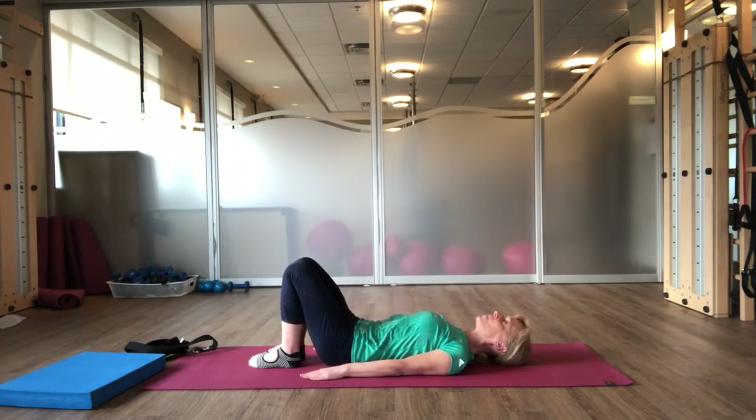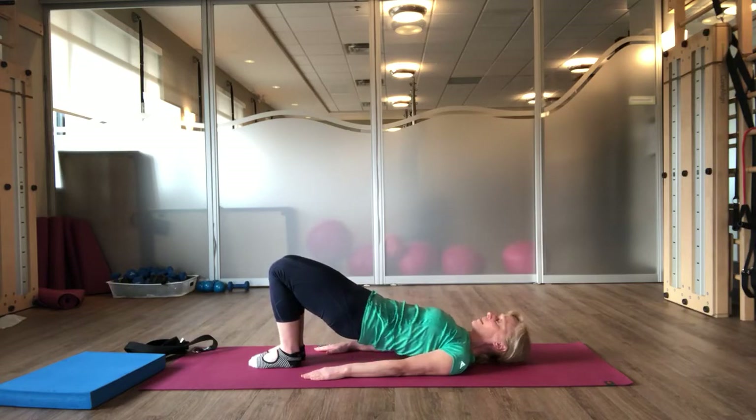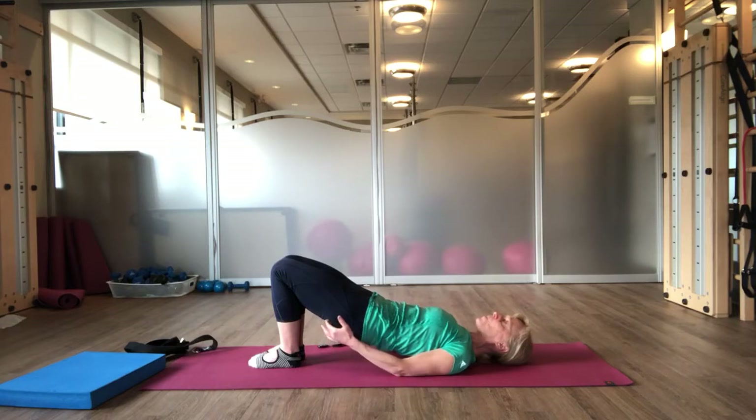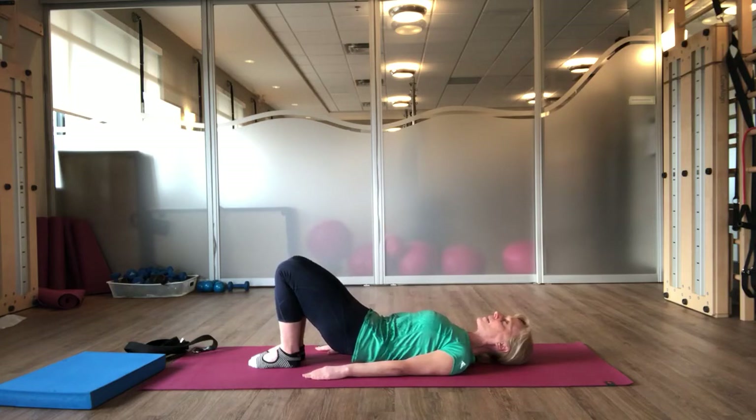Again, inhale. As you exhale, tuck. Press down into your footprint, particularly your big toe pad. Reach your knees over your toes. Pause there. Press your heels away from your seat. Narrow your knee angle. And moving just from your hips, lift your pelvis up just one more inch. Pause. Take a breath in. And exhale to roll down through your spine and releasing your pelvis at the bottom.